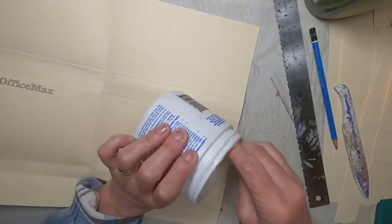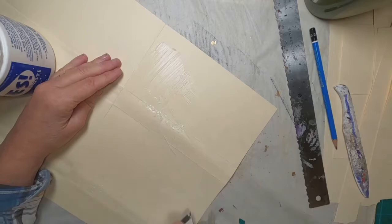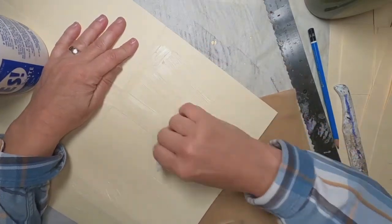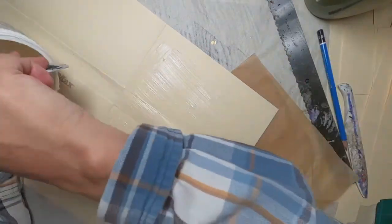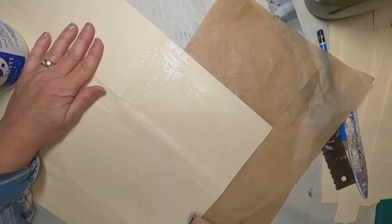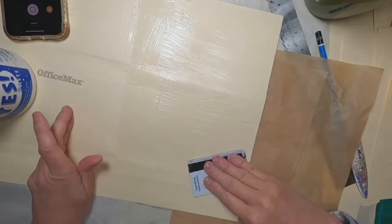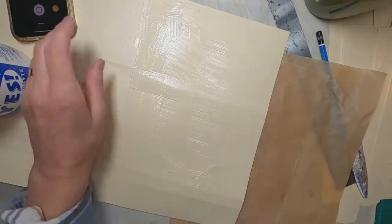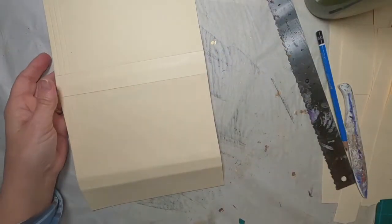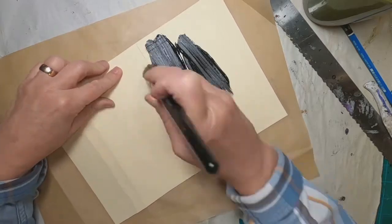Now I've opened this file folder up, and I'm utilizing YesPaste and a credit card to get that YesPaste on one side of this open file folder, so it will adhere together when I fold it back up. I'm just getting the glue on all the edges and all the uncovered areas, then I'll fold that over and let that glue adhere and set up.